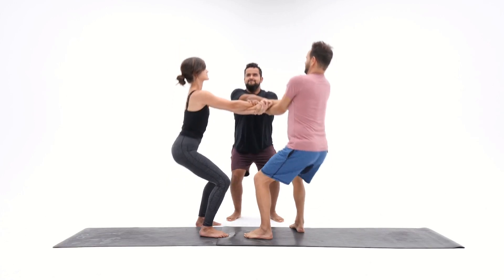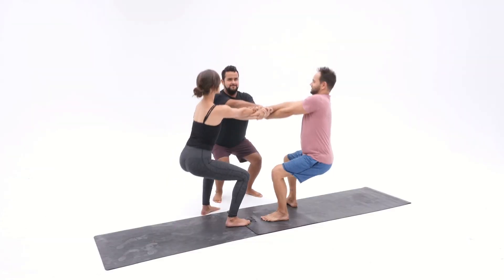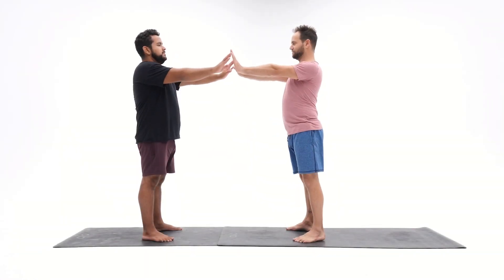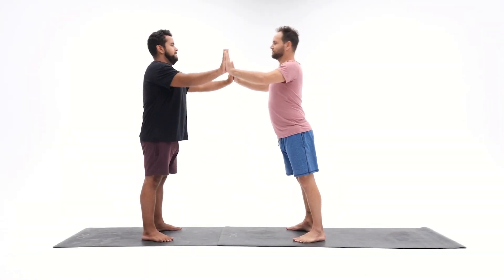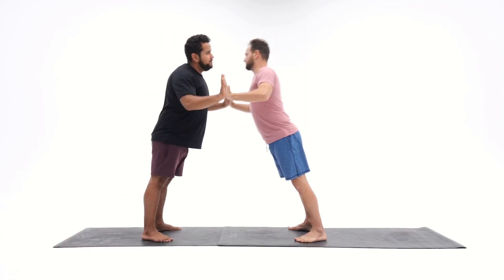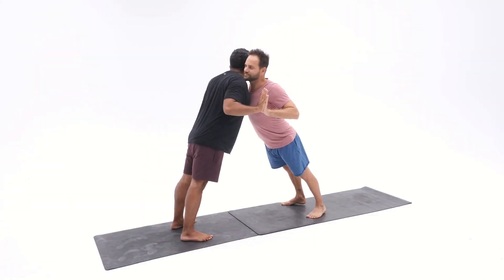This is a great way to start the practice — connecting, working together, everybody listening. With arms straight, chi bounces, body stays straight as well. You're learning how to bend and extend the arms, finding your muscles and finding your bones.